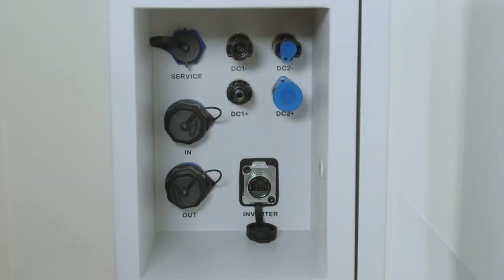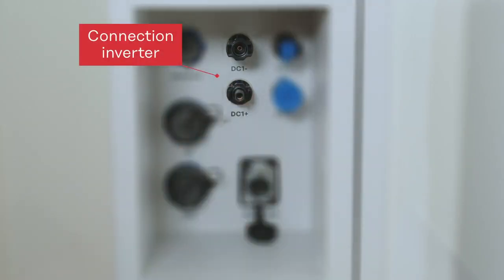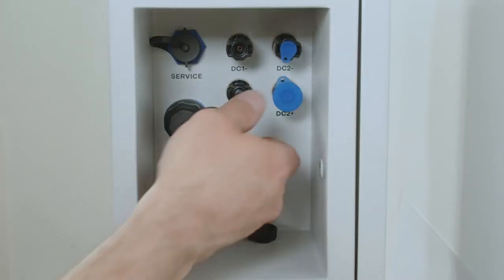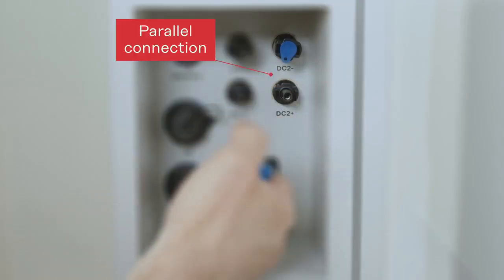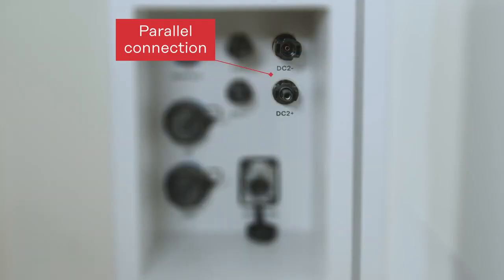Whenever you want to install one single hybrid inverter to one single battery tower you can do this by using DC 1 plus and DC 1 minus. Whenever you want to install multiple battery towers for a parallel connection you can do this by using the DC 2 plus and DC 2 minus plug, and therefore directly connect multiple battery towers in parallel without the need of a DC combiner box.